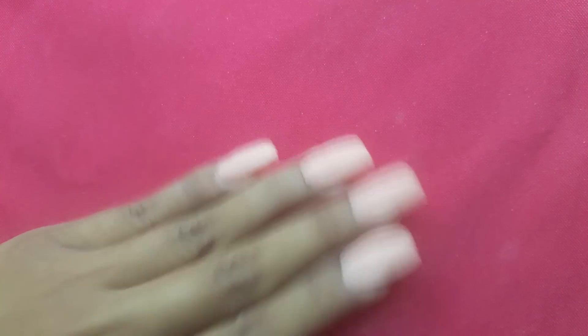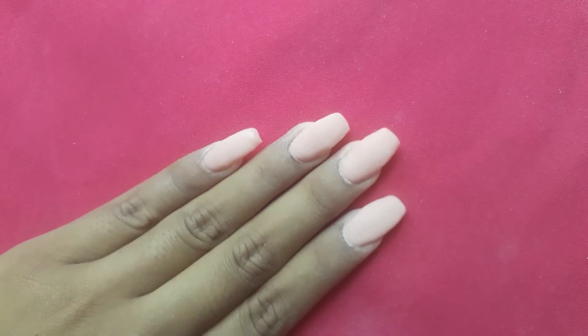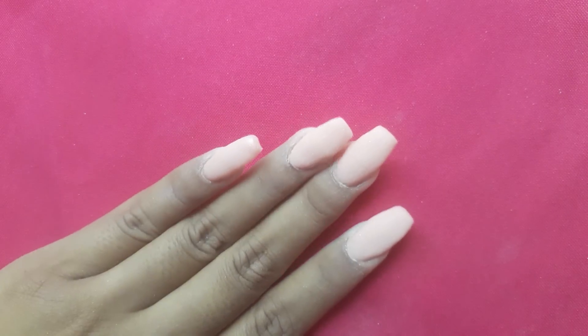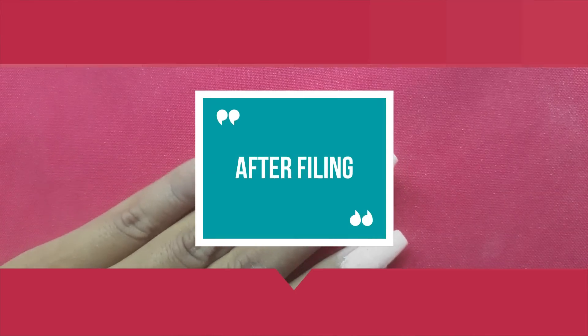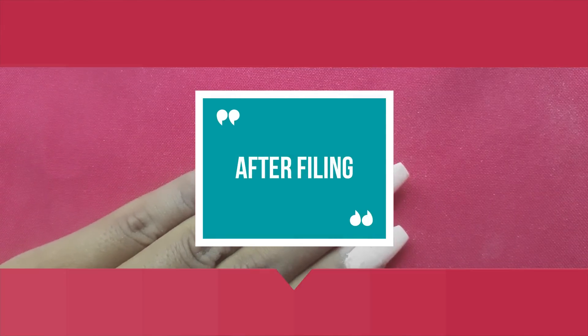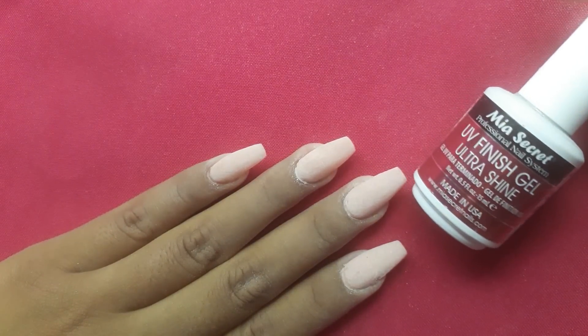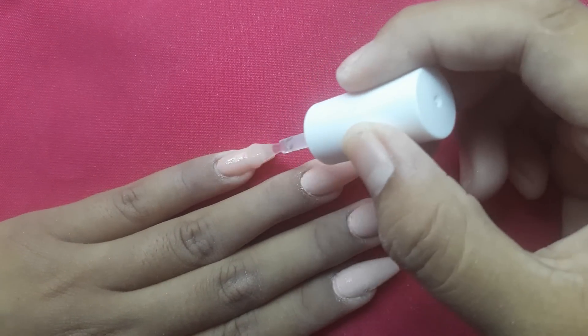So this is what four layers in total looks like once it's completely dry. Now you can go ahead and shape and file the nails. Once I filed and shaped the nails, I went ahead and used Mia Secret UV Finish Gel Ultra Shine Top Coat.